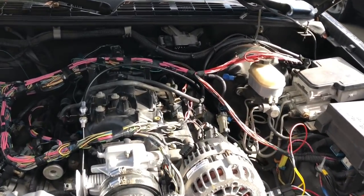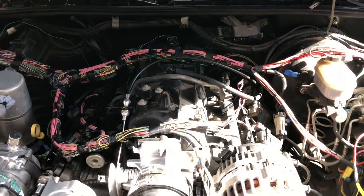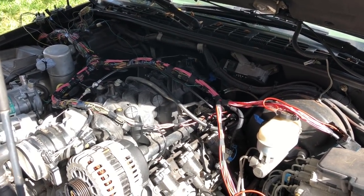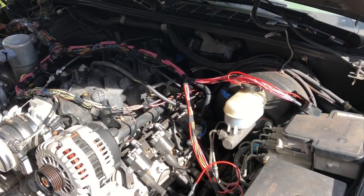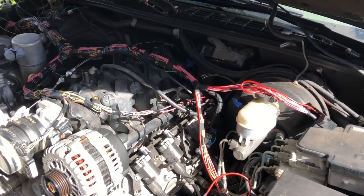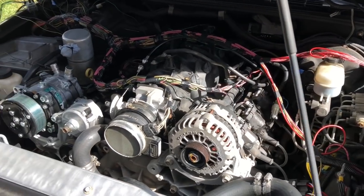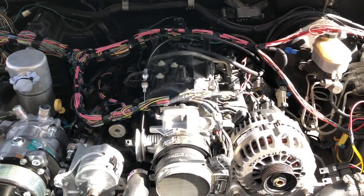I've pretty much got my wiring figured out for the S10 and I wanted to share what I've done. I'm not going to get into a comprehensive video about how to do the wiring harness because there are a lot of different ways to do it. I'm going to go over the basics and what I did, then give you a lessons-learned video with some things I wish I knew before I started.